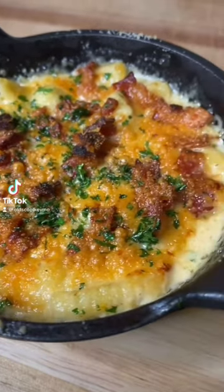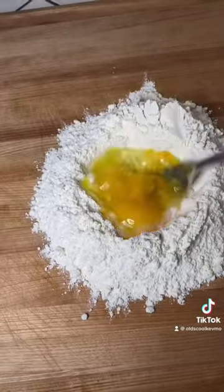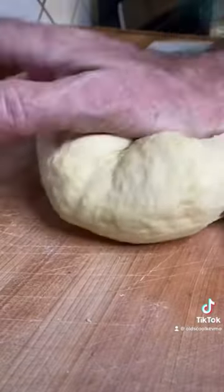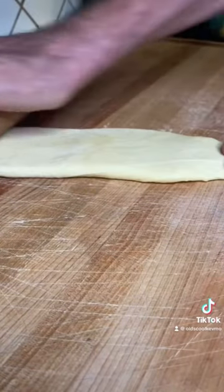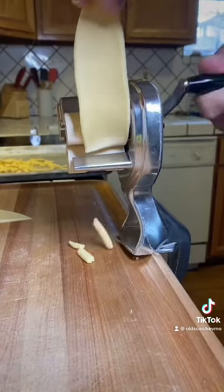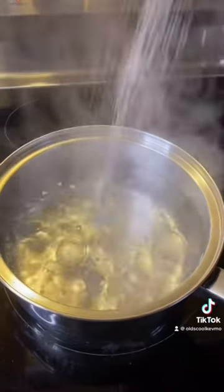Let's do mac and cheese my way. We'll start by making the pasta. After we let it rest for a little while, we're gonna cut it into strips and use this really cool tool that turns it into cavatelli. We're gonna cook that in some boiling salted water and we'll make the sauce.